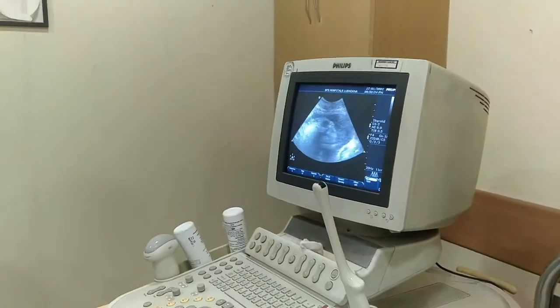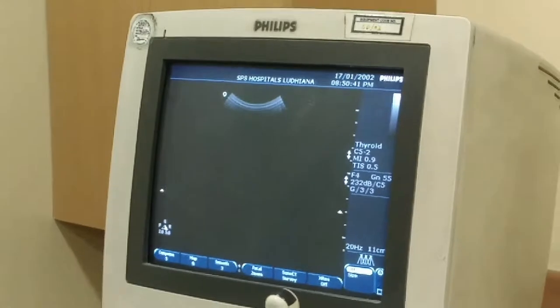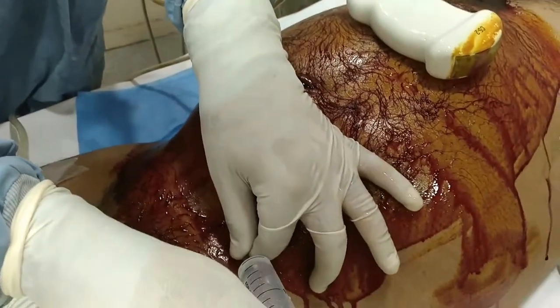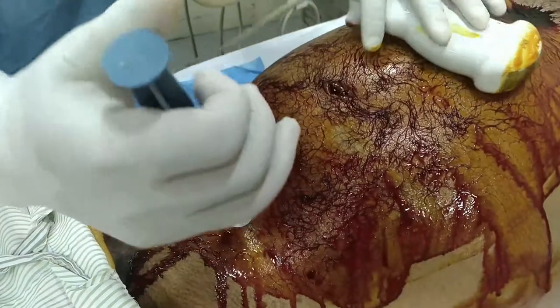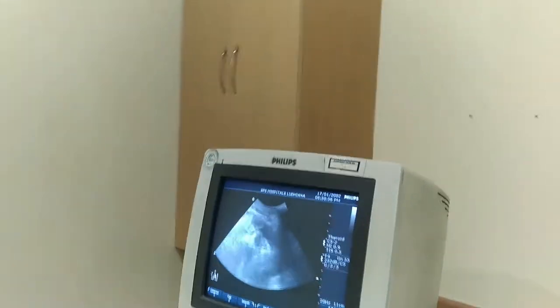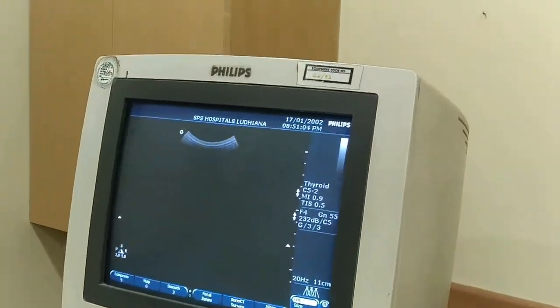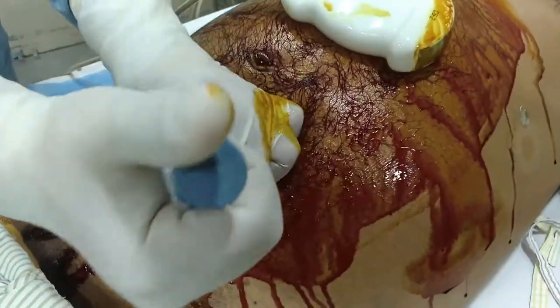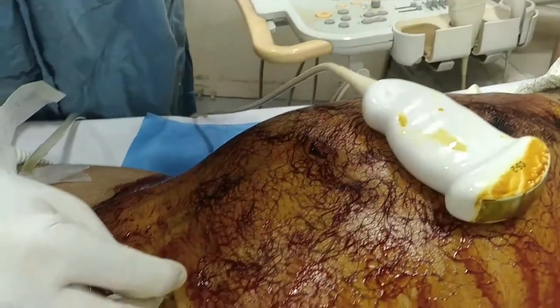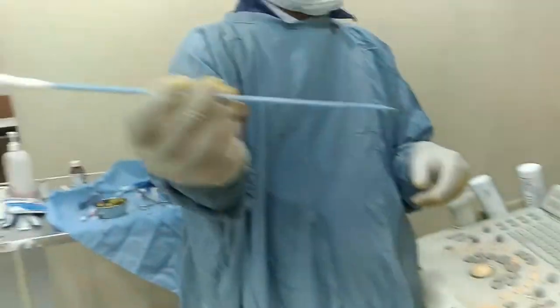We start with the pelvic one. This is the pelvic area, so this is where we will give our first anesthesia. After local anesthesia, we give a stab incision and proceed with a cannula-based approach.